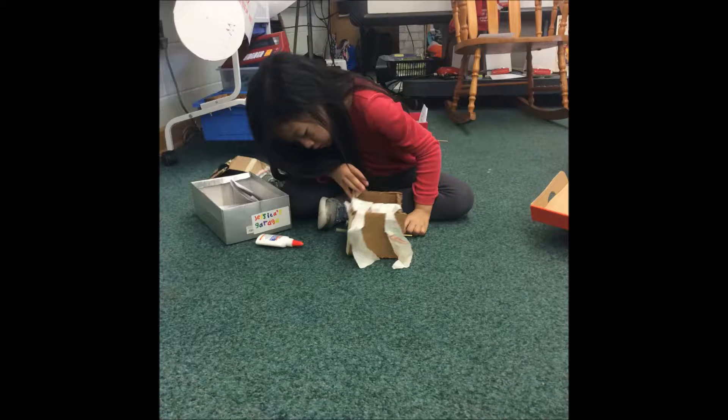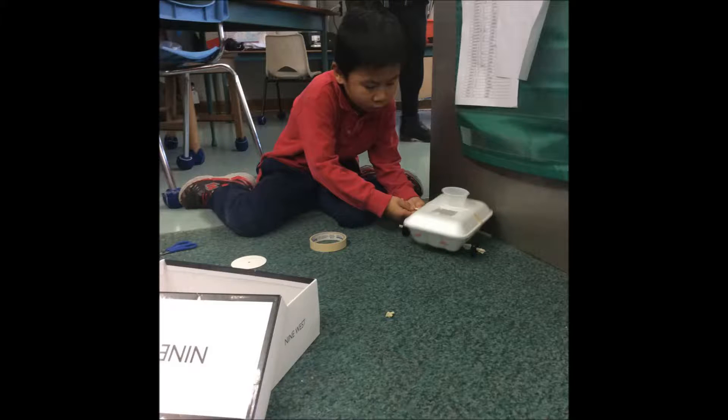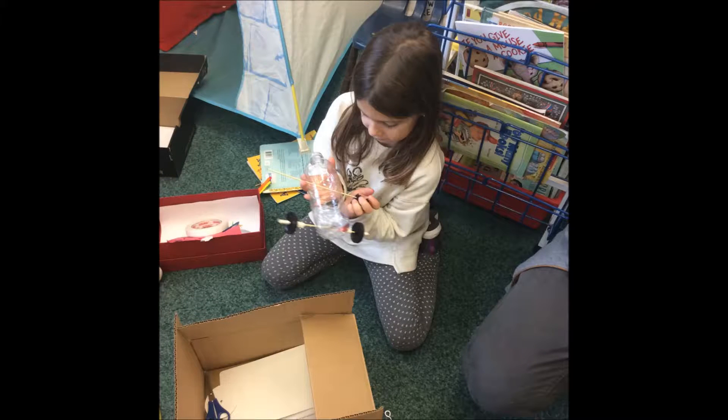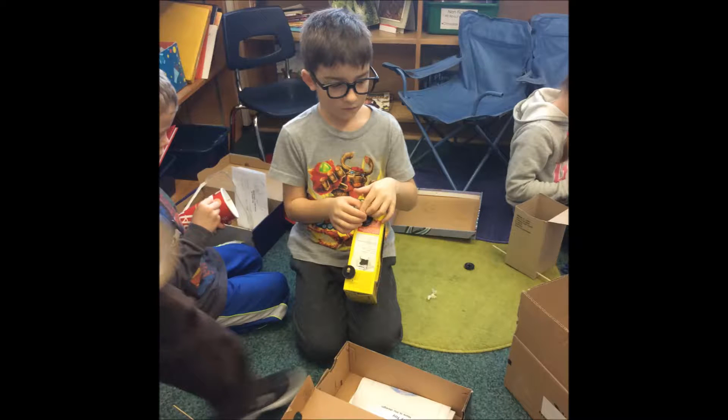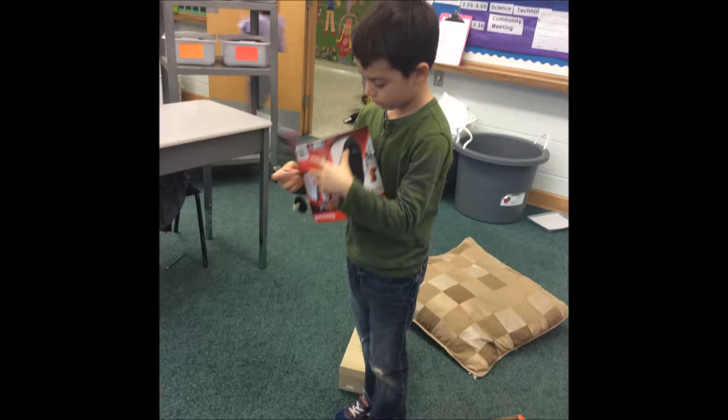Some things didn't stick together very well. We used hot glue because it was stronger. Some materials like cardboard were hard to cut. We helped each other get the job done.